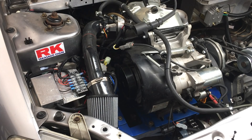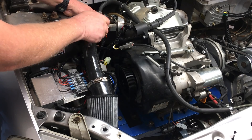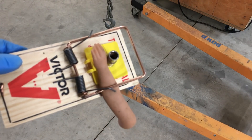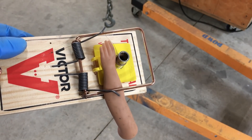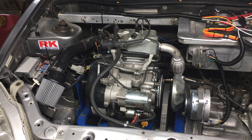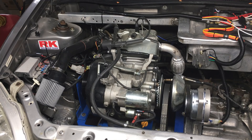Sorry for getting sidetracked — let's get back to diagnosing the MAP sensor. Overall, the intake tube seems fine, the air filter's brand new, and the throttle body seems fine. Off camera, we tested the car with and without the air filter and associated plumbing, and the sensor reads the same either way.